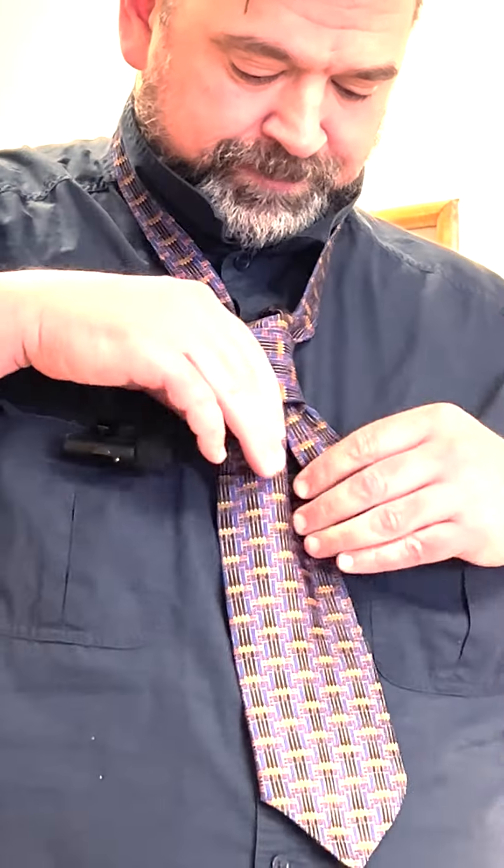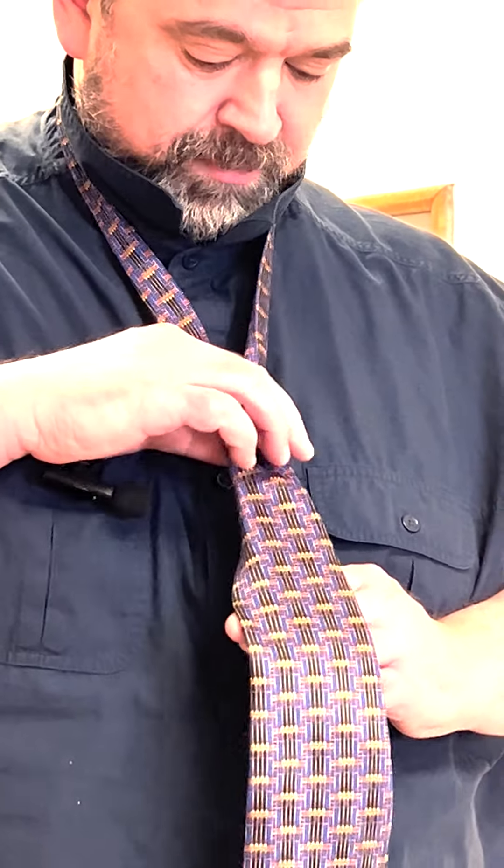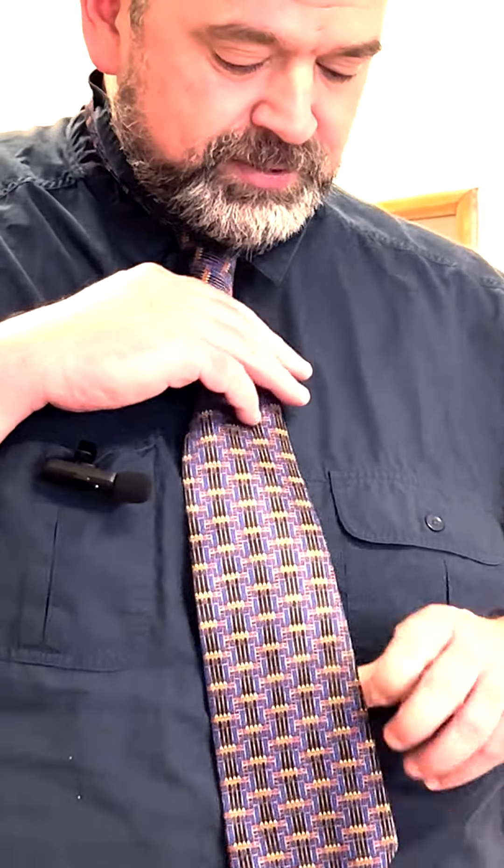Make sure that your bottom and your top of the tie are perfectly lined up, and then you're gonna cinch it up just like this. Now it shouldn't look like a clown tie like it does on me right there.